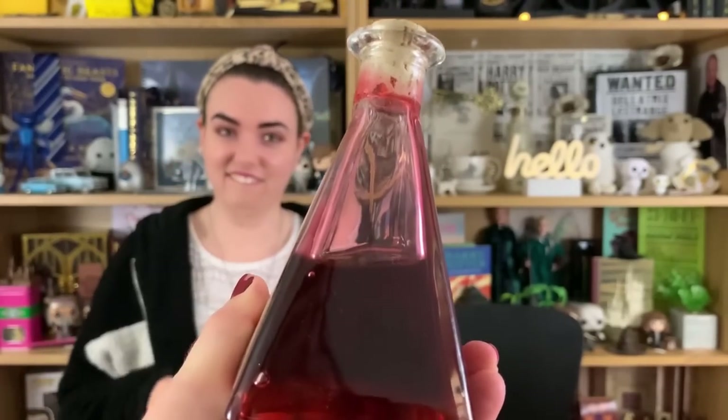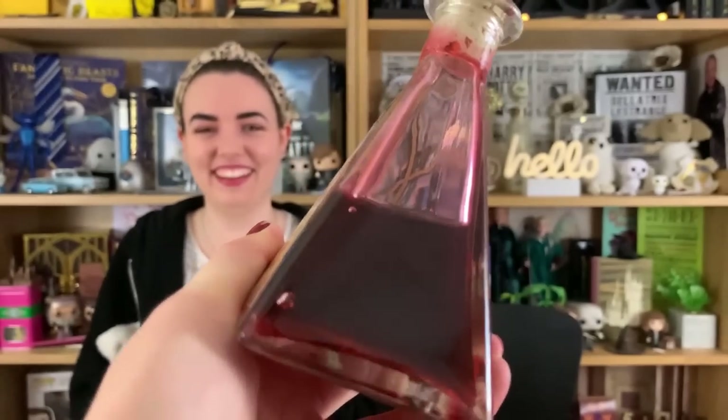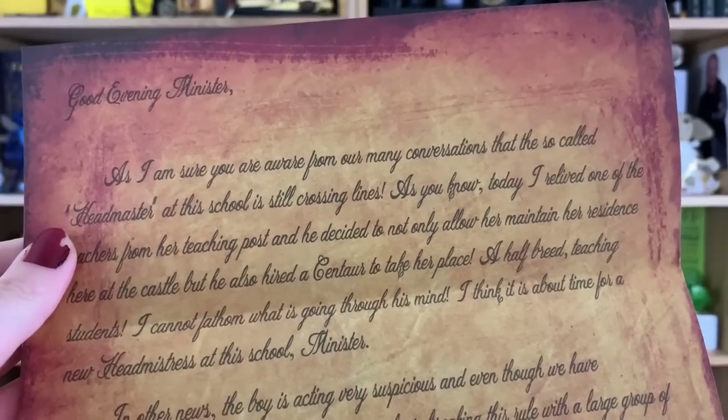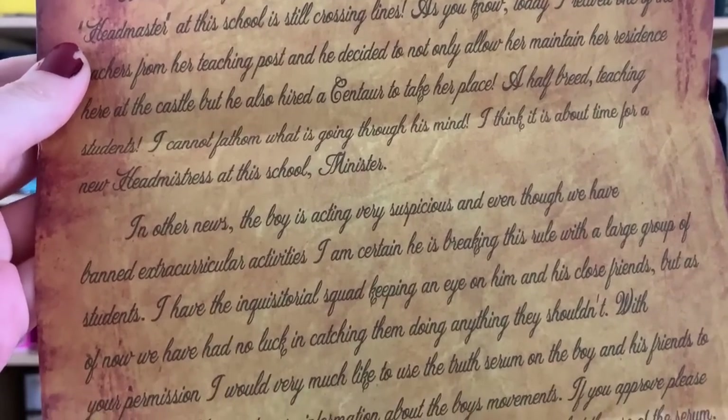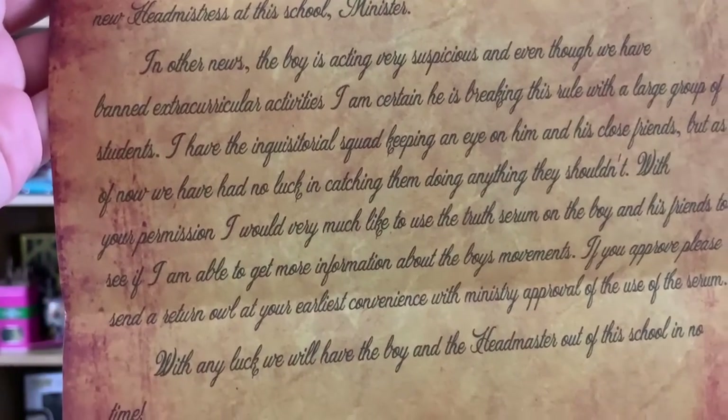One of their paper replicas — they do these quite often. It's like an individual piece of the book: 'Good evening Minister, as I'm sure you are aware from our many conversations, the so-called Headmaster at this school is still crossing lines.' It looks very realistic with a great aged paper effect.